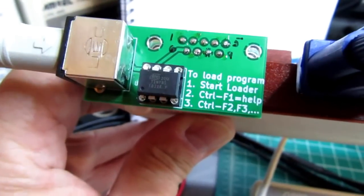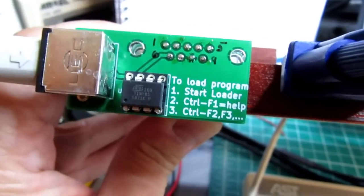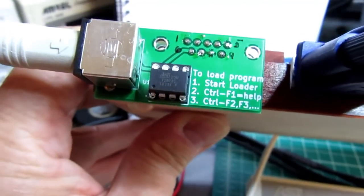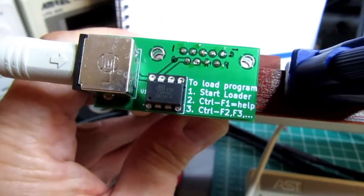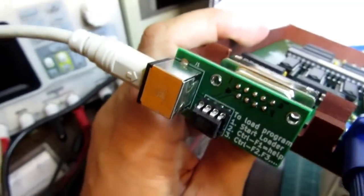Here's the Pluggy McPlugface plugged into the back of the Gigatron. The circuit board hangs down below the case, but not below the rubber feet that are provided with the Gigatron, so it should sit just above the tabletop. The PS2 connector comes out the side.